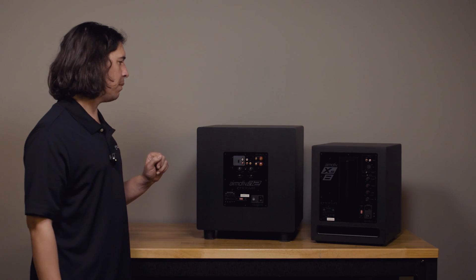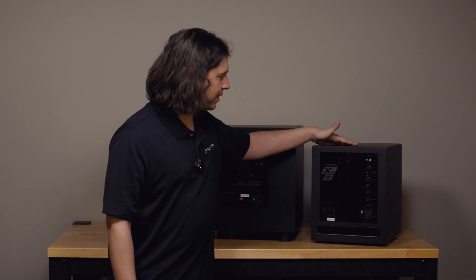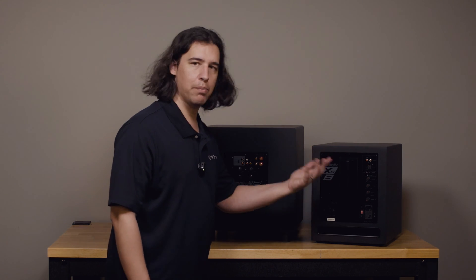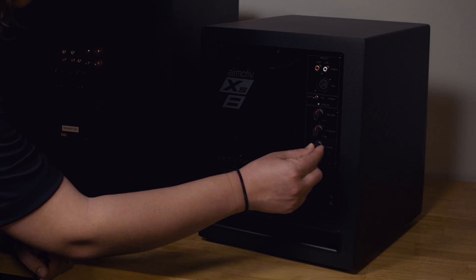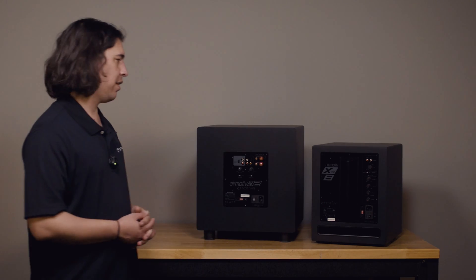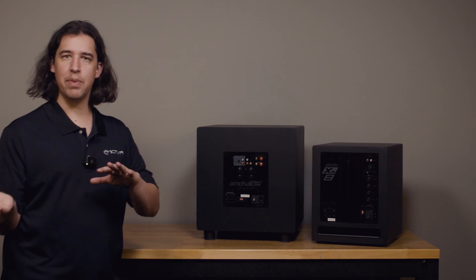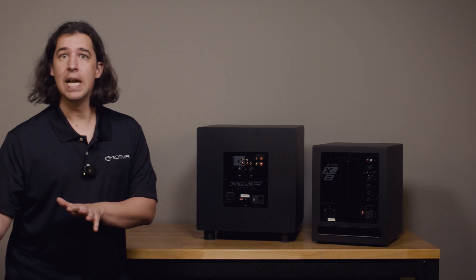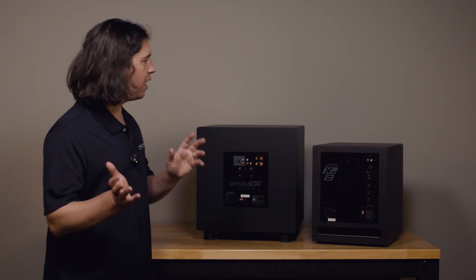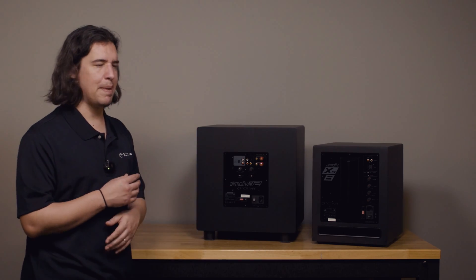This goes back to what we talked about with our LFE inputs: if I'm using the SE12 for home theater, I'll just use the LFE input and that's going to bypass my crossover completely. On the XS8 I would use the LFE input or the balanced input, and then to bypass the crossover I just slide that knob up to LFE. But for two-channel music where you have a preamp that maybe doesn't do crossing over — if you're sending a full range signal to the sub — the sub is not going to play the full range; it's going to only play up to maybe 200 Hz or so.